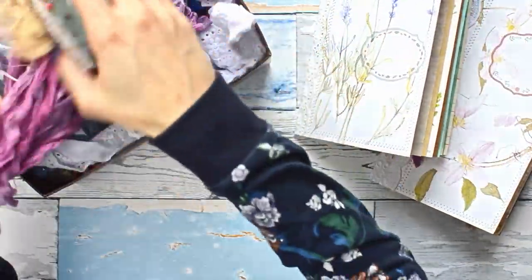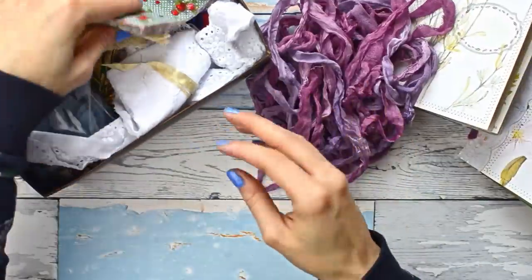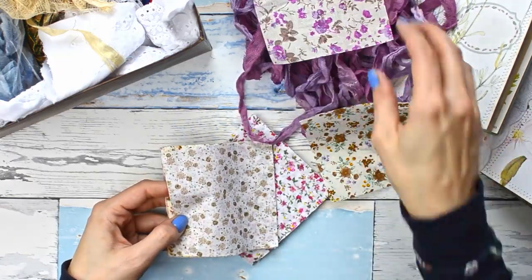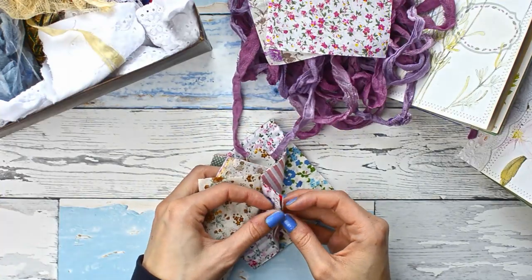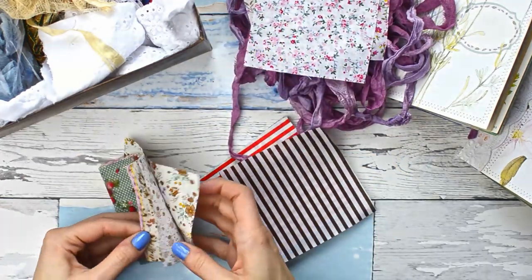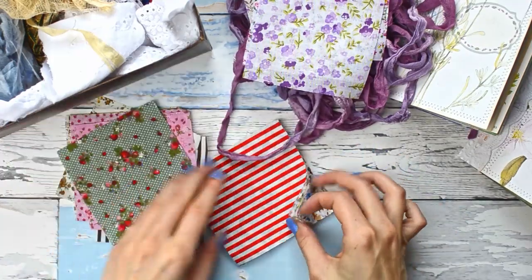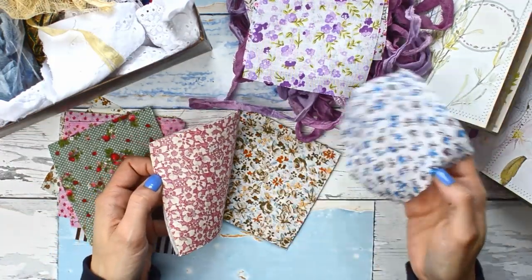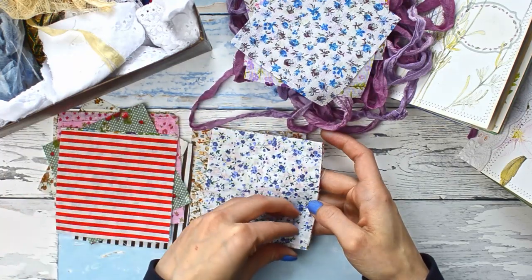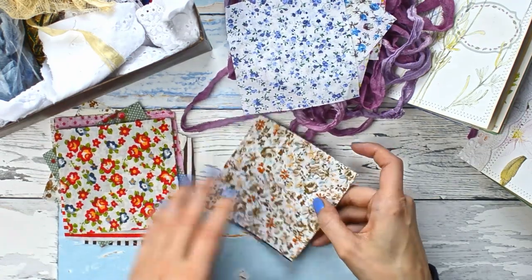Hi guys, welcome back to my channel and welcome to the fourth episode of my mini-series where we are making a simple yet beautiful soft cover junk journal from start to finish. We've already seen how to make the cover and inside pockets in the first episode, then we chose pages for our signatures and embellished them in the second, made simple ephemera pieces in the third. Today we are making some finishing touches and binding our signatures into the cover.